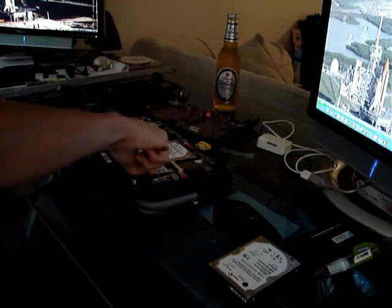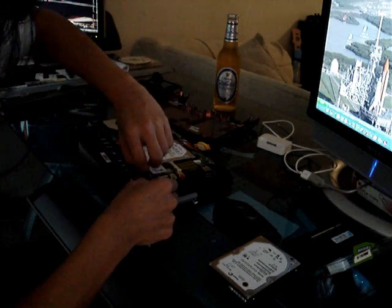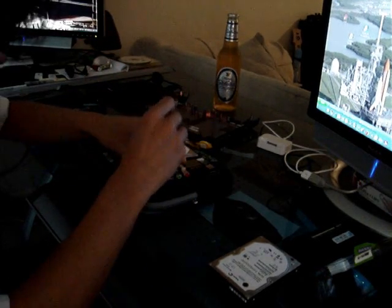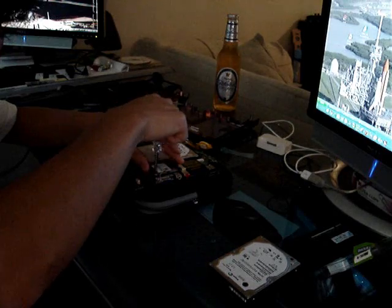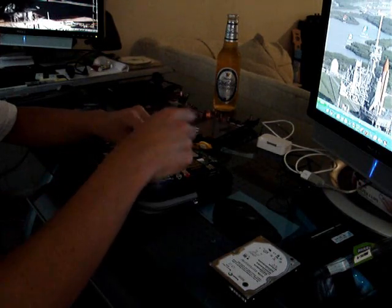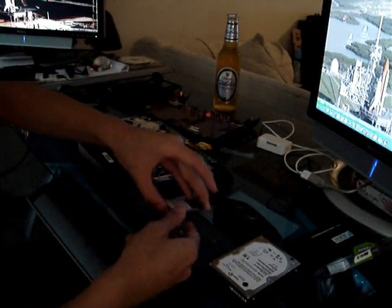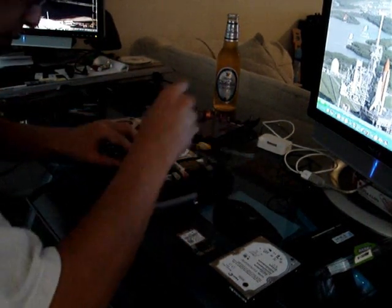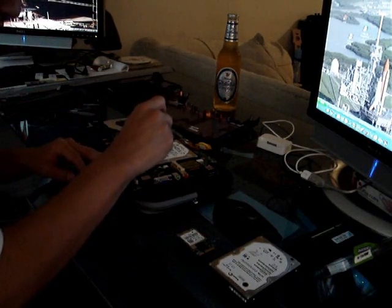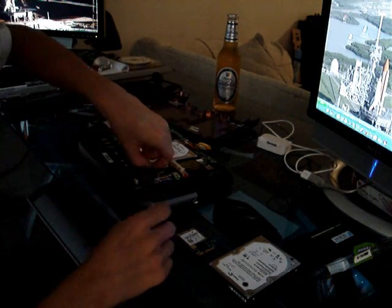One thing you will need to do is take off the PCI card — the wireless card — to get to the hard drive. This is a Dell 1490 TrueMobile wireless card that works in OS X, Ubuntu, and XP. That's kind of what that looks like. There's a screw right here — that's really the only screw you have with the hard drive after you get the case off.